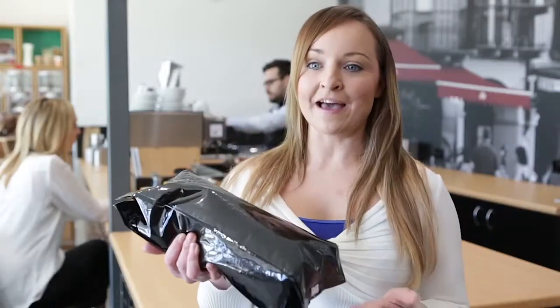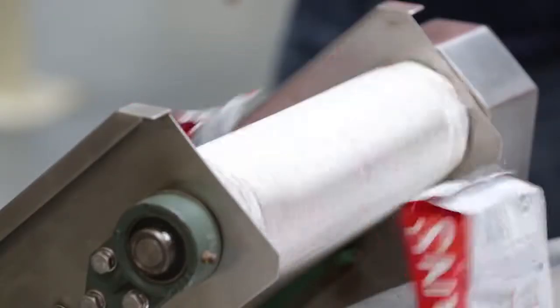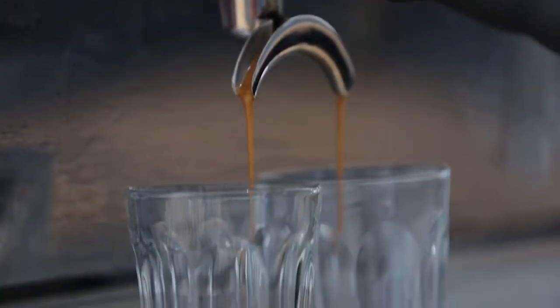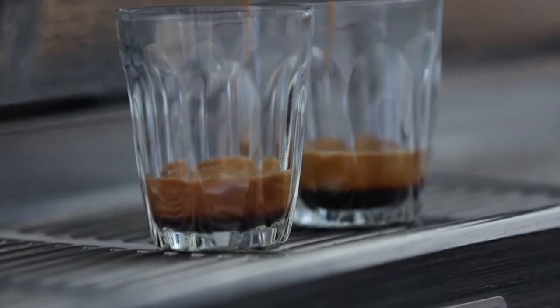For traceability, all of our batches are numbered from raw material to production and roast number to box packaging. To truly complete the uBlend experience, your label and blend details are added and you have your own coffee blend. Your coffee, your brand.